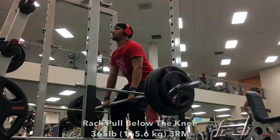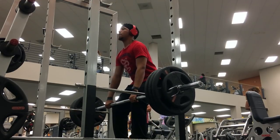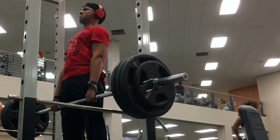Actually, that is not just a 3-rep 315 deadlift. I did it for five sets because my camera kept screwing up, so I had to repeat that for five sets. It was brutal — it almost turned into a volume workout.